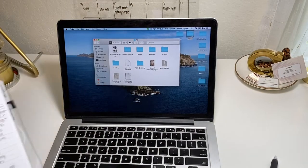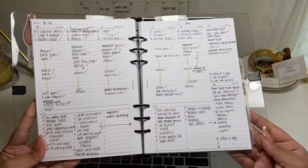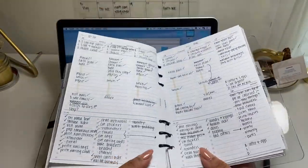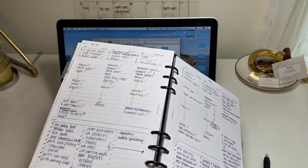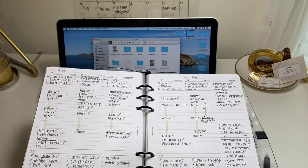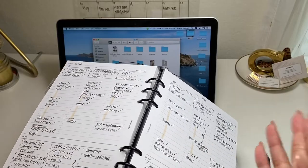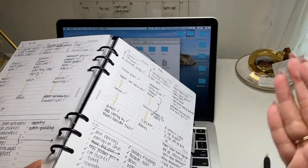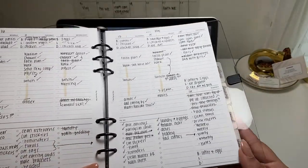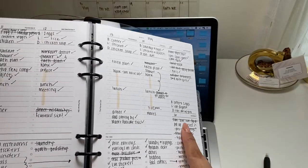I'm trying out an A5 size and I love it. My friend Veronica sent me this cover — I used to have it from the Cloth and Paper subscription box but gave it to her. Then I realized I wanted to use A5 size too. I love this community because everyone just shares. She also sent me a few dashboards which I'm so excited about.